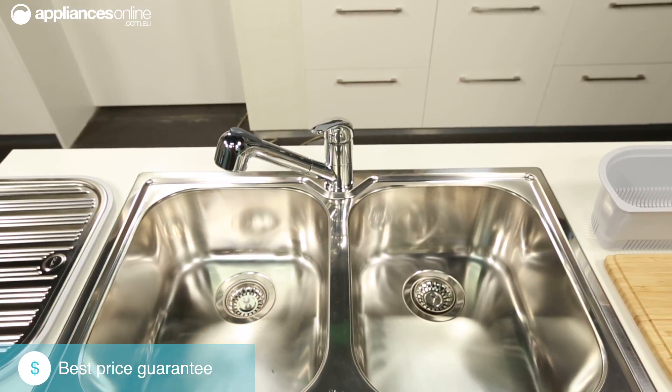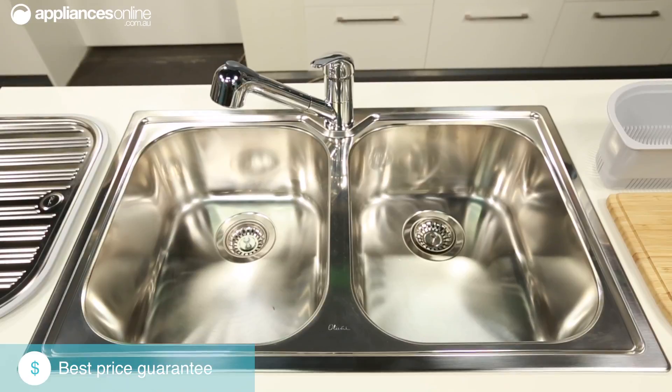All Diaz sinks are installed with their waste outlets located towards the rear of their bowls, so your plumbing can take up less room in the cupboard underneath the sink and leave some extra storage space available.